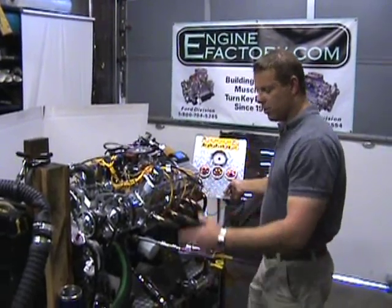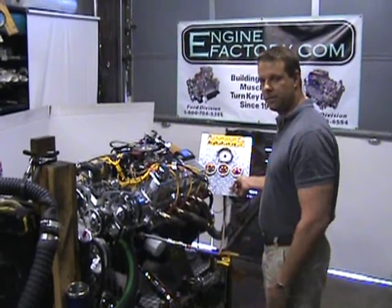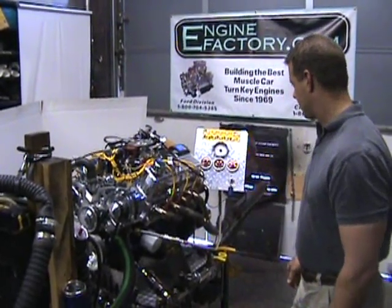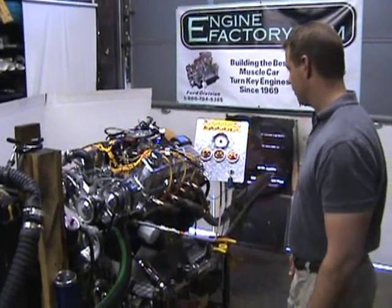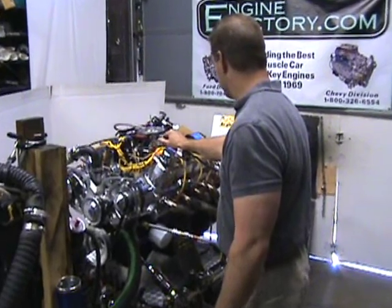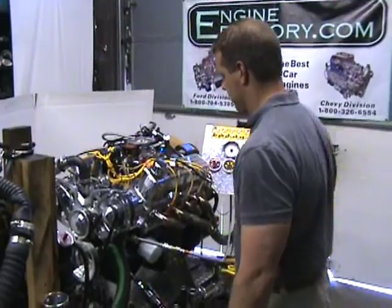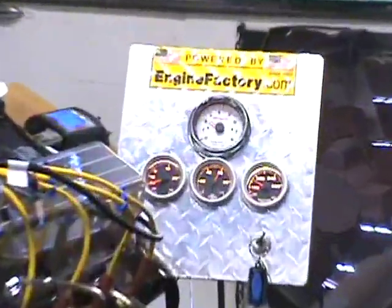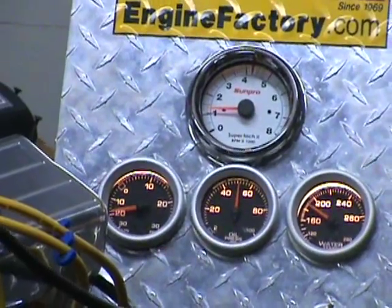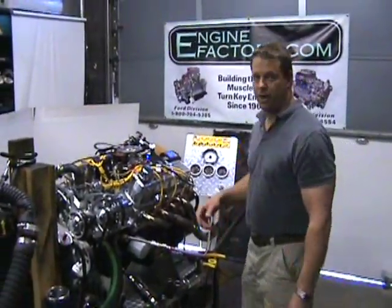Okay, there you have it. You saw it — beautiful running. The Fuel Injected EZ-EFI system. We'll start it up one last time before you go. Excellent throttle response.